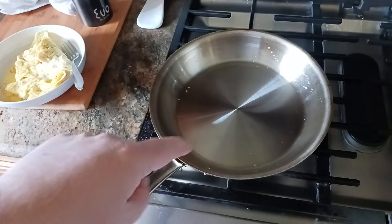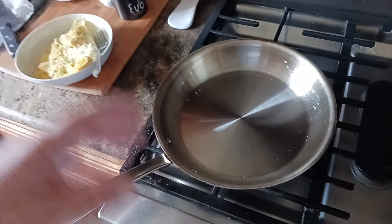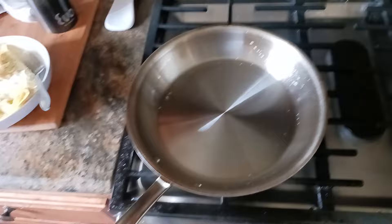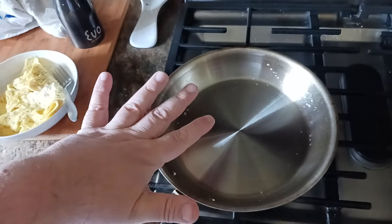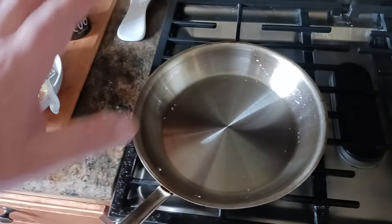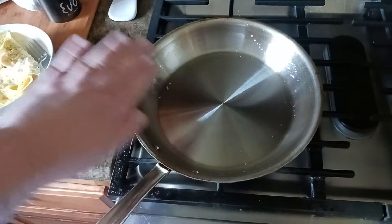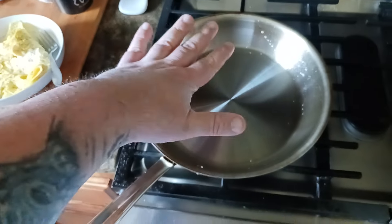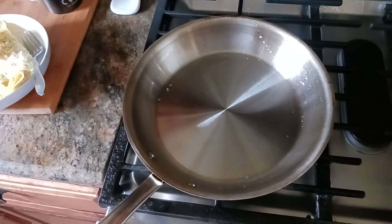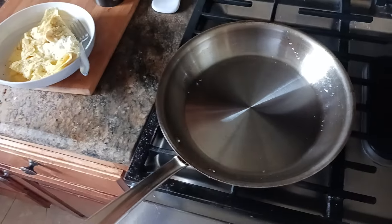Once your eggs go in, don't touch them right away. Whether they're whisked for scrambled eggs or an omelet, or a whole egg going in for sunny side up or over easy — let them sit for at least 10 seconds before you start moving them. Let that coating of egg have a chance to cook and separate from the pan through the heat and the Leidenfrost effect. Then go ahead and work with it.